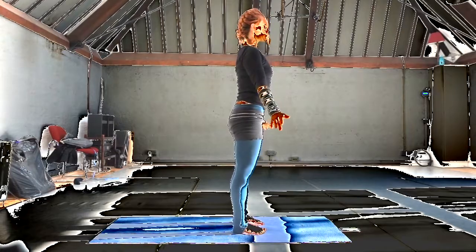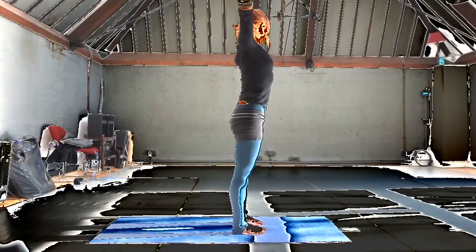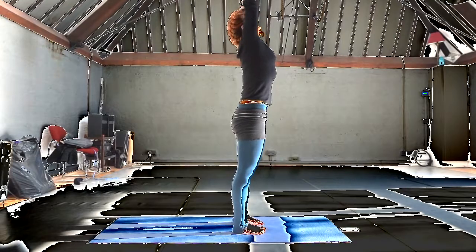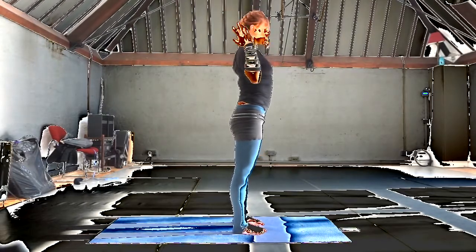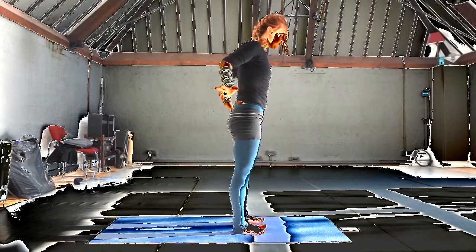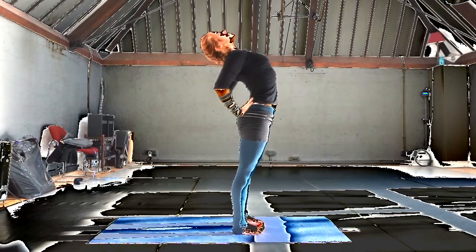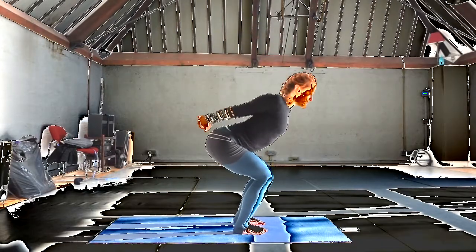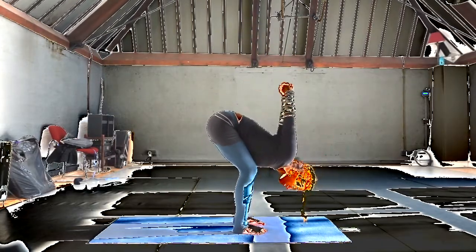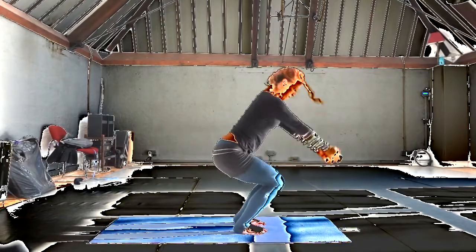Shoulders easy, crown of the head open. Inhale, both hands up. Exhale, hands to the small of the back. Inhale, lift the heart, lift up out of the hips. And then exhaling, over bent knees. Fingers into nice. Release the head. Inhale, sweep up.